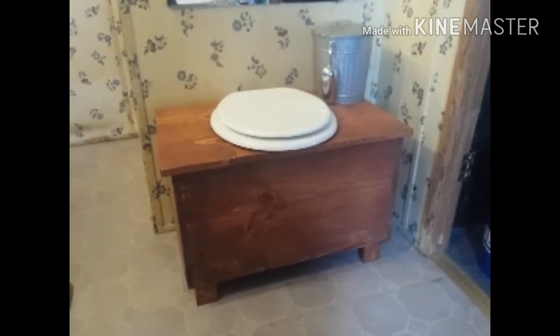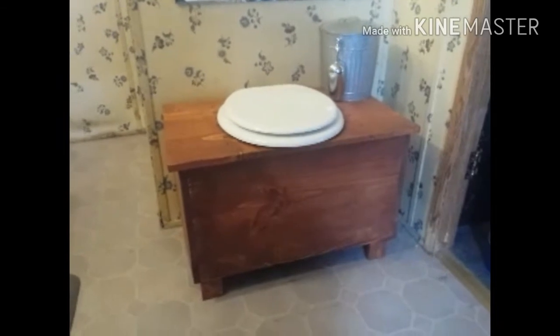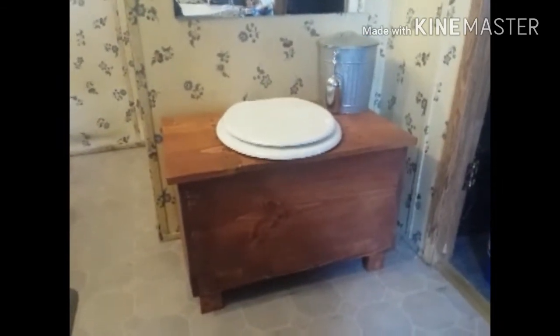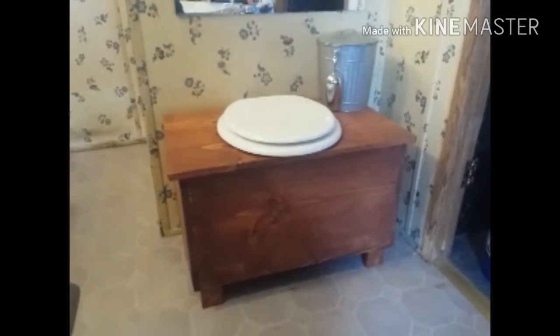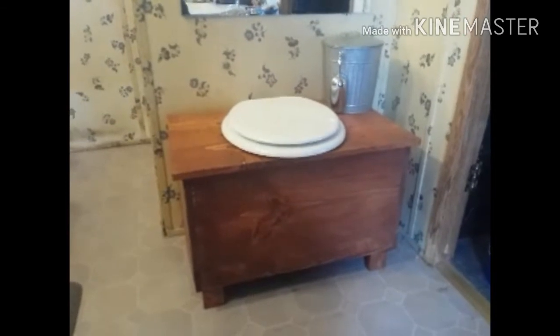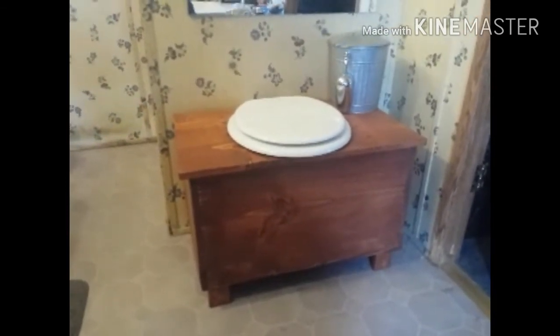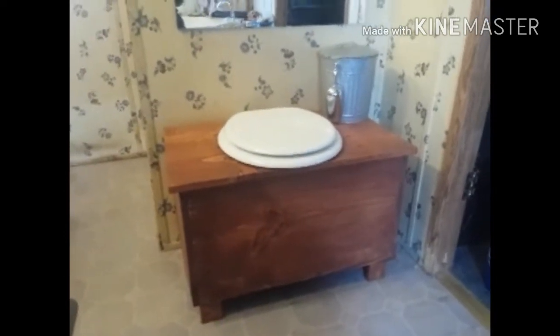And we got that little bucket over there, and that's where I keep my shavings. You can go to your local lumberyard and ask them for shavings and they'll probably give them to you for free. I don't have that here, so since I'm not far from a Walmart, I go and get the pine shavings in the really big bag and I use those.